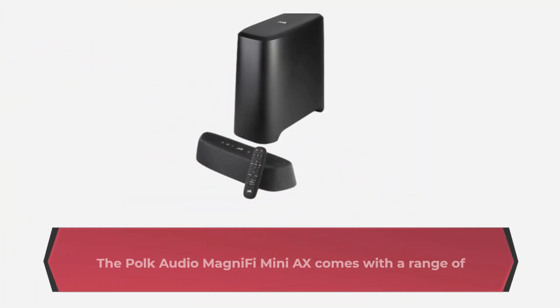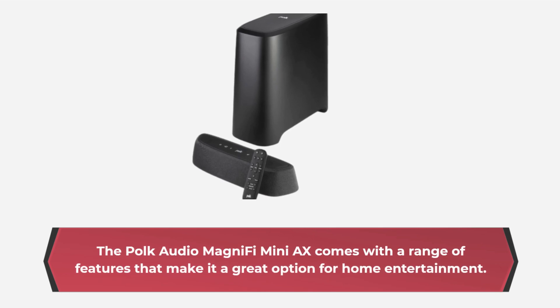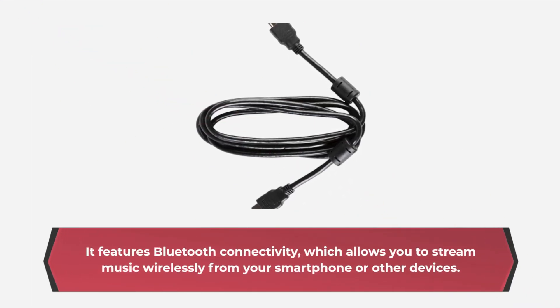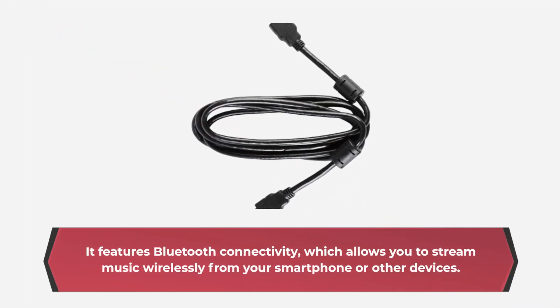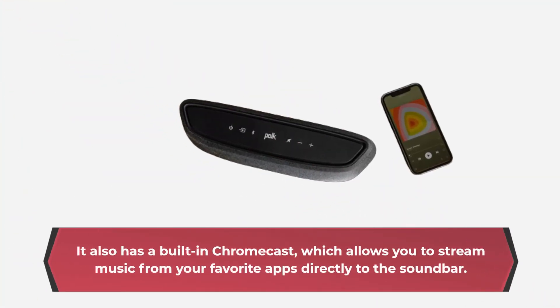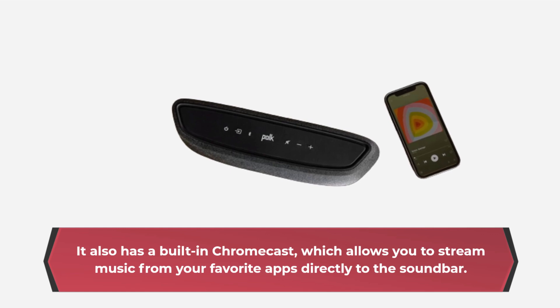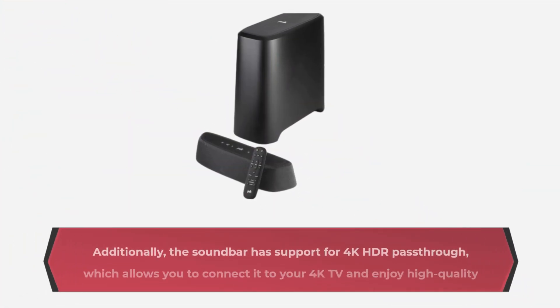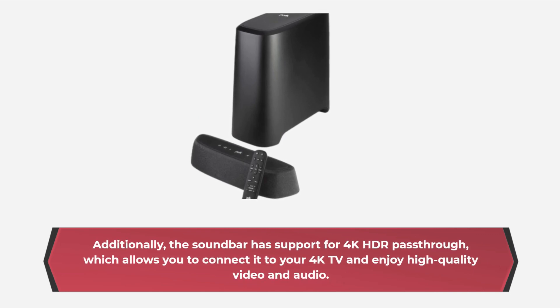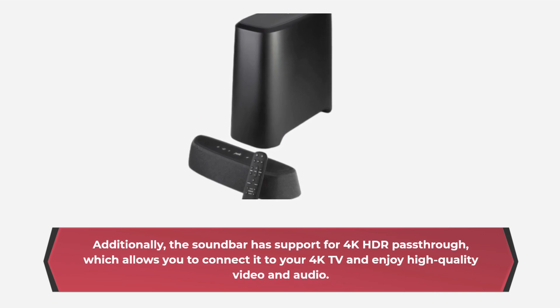The Polk Audio MagniFi Mini AX comes with a range of features that make it a great option for home entertainment. It features Bluetooth connectivity, which allows you to stream music wirelessly from your smartphone or other devices. It also has a built-in Chromecast, which allows you to stream music from your favorite apps directly to the soundbar. Additionally, the soundbar has support for 4K HDR pass-through, which allows you to connect it to your 4K TV and enjoy high-quality video and audio.